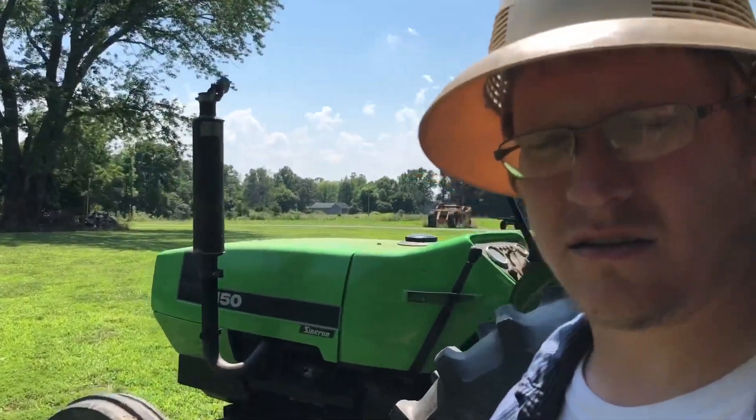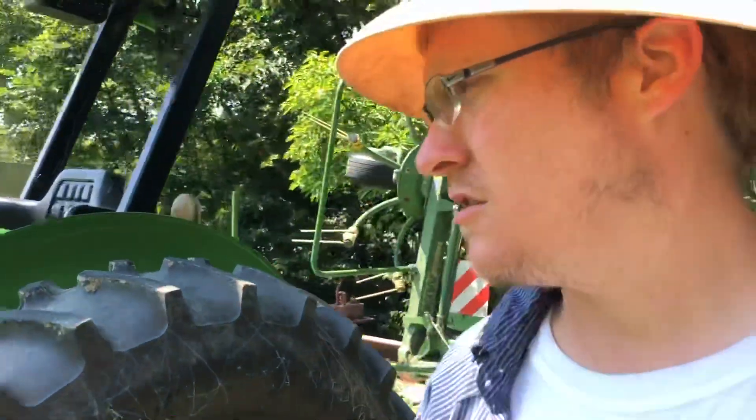It's a 6150 Deutz Allis, air-cooled three-cylinder diesel engine, 54 horsepower. Nothing fancy - it's definitely small, which is really what I was wanting: something small, easy to haul on a trailer if needed, easy on fuel, easy to get around. I just needed something to ted and rake with. I could bail with it too, but for the time being tedding and raking is going to be this tractor's main job.